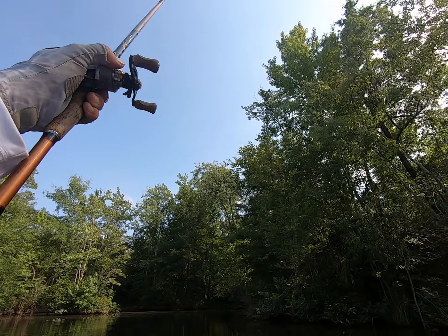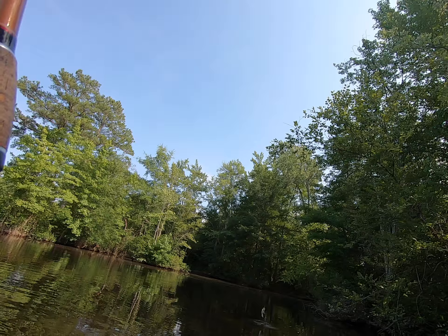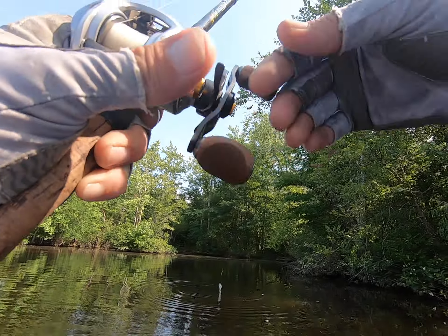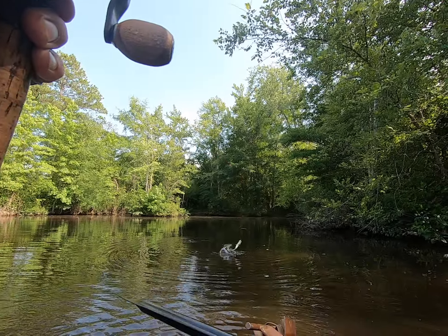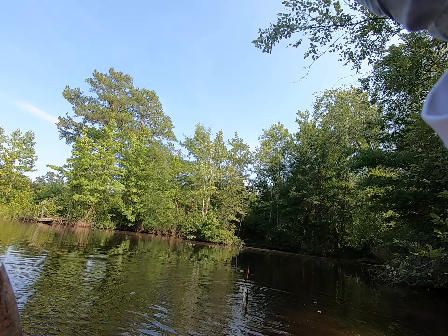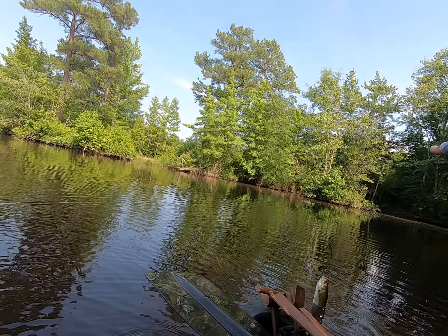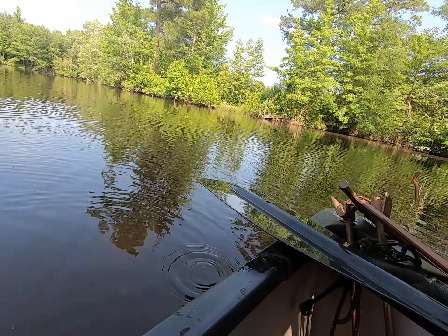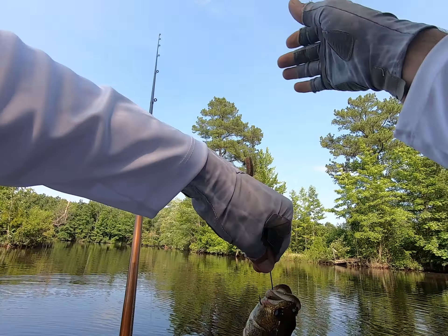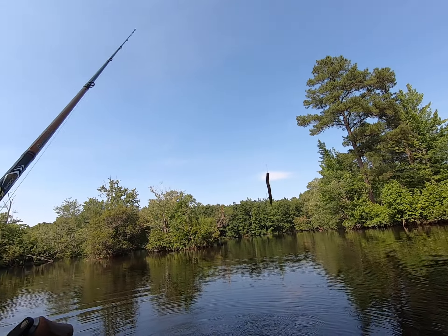He's caught in the tree, come out the tree. I'm gonna let him back down. He ain't coming off — I'm gonna take him off the hook and then I'll get loose from the tree. How about that? Unbelievable. Come here little fish. Little baby fish too, ain't that something. Now I gotta get loose.